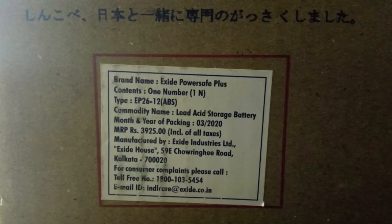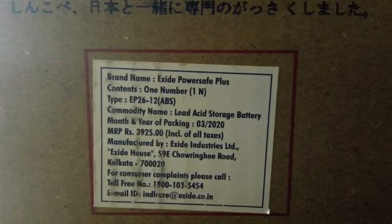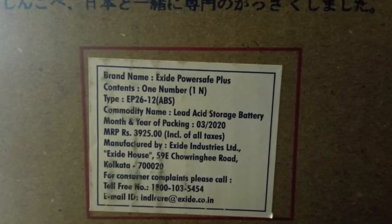The MRP of this battery is around 3925 rupees and you might get it for much lesser on Amazon and other online portals.